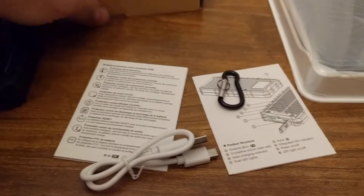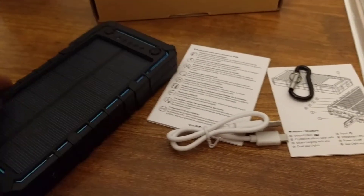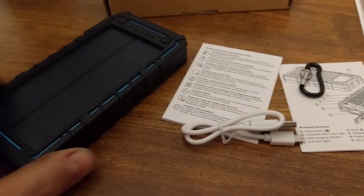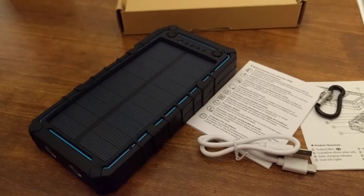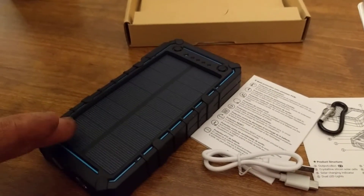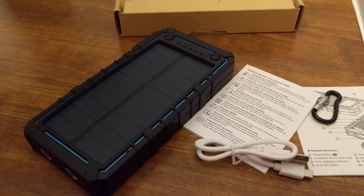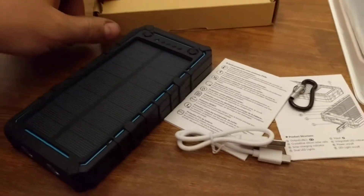Let's see what else came with this — a little user manual or warranty guide in multiple languages, and a little USB charging cord. Nothing fancy, but definitely something great if you were going out hiking or something like that. You'd want to bring this with you for a couple charges, and if you get lost out in the wilderness you can put it out in the sun — even on a cloudy day due to the efficiency it would eventually charge your device. I'd charge this first, then charge your device to be able to make an emergency phone call.